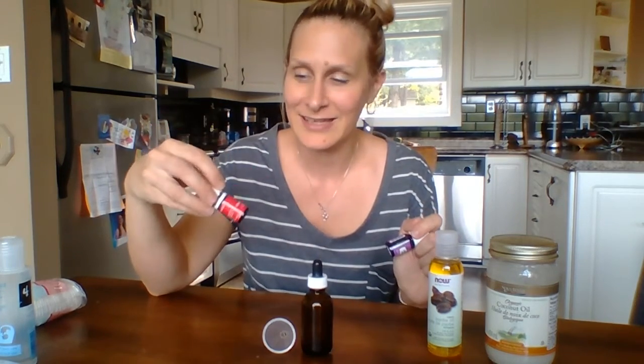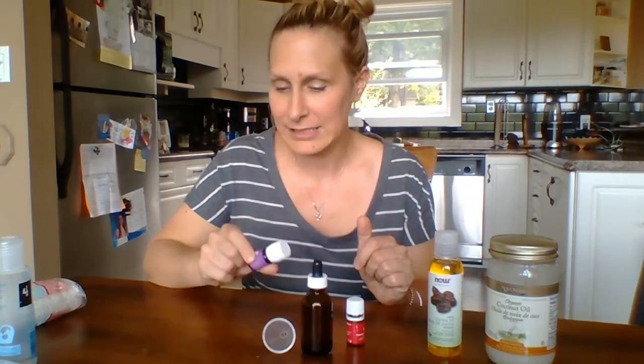Frankincense and lavender are the two essential oils, and they come in your premium starter kit. Frankincense is amazing for wrinkles — I'm over 40 now and finding I'm getting some, so frankincense is really good for that. Lavender is an all-around great moisturizer, also good for wrinkles, and it's a great lash booster that helps improve the quality of your lashes.